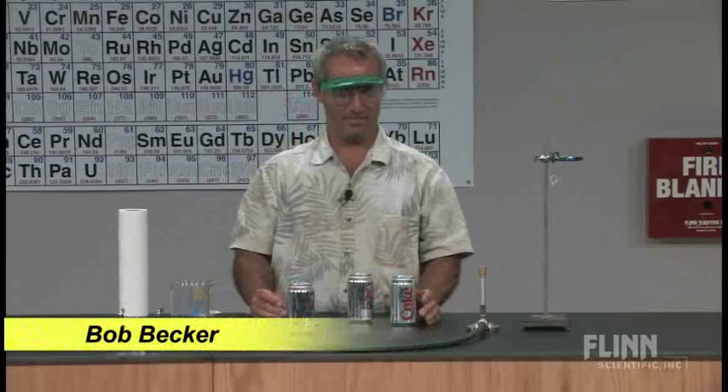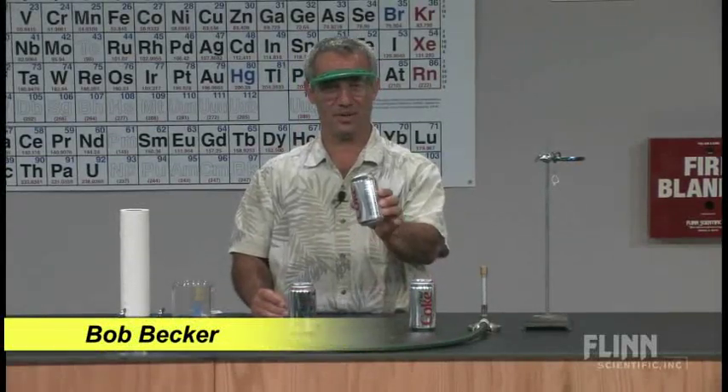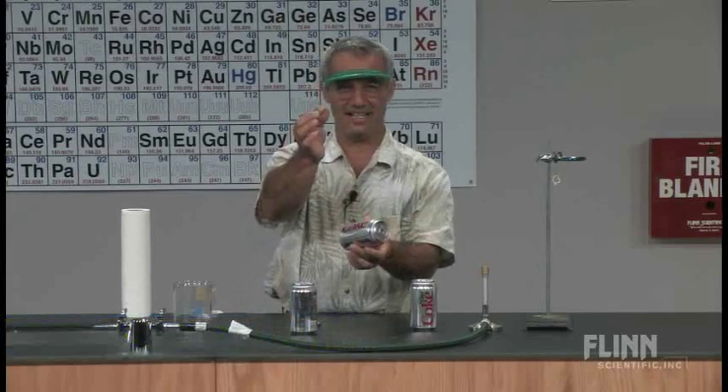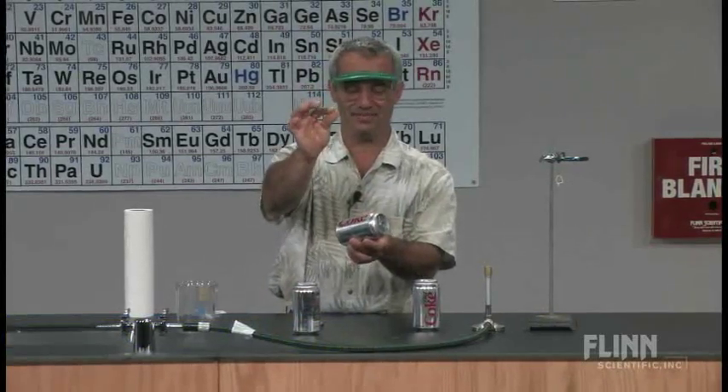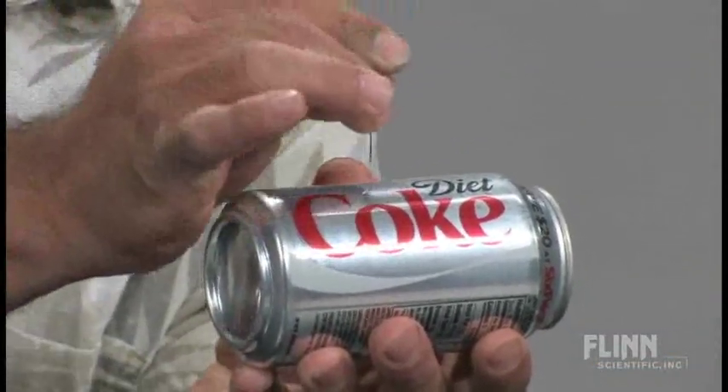I'm going to do something that's going to seem pretty unwise to do first. I'm going to take this unopened soda can and poke it with this pin, right about in the center of the can.